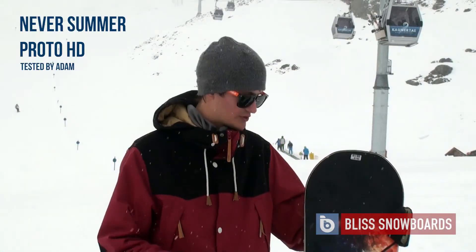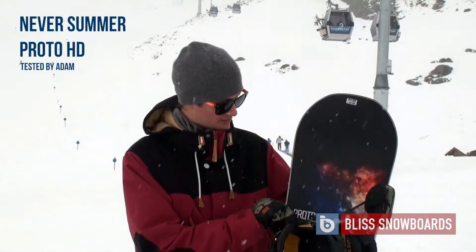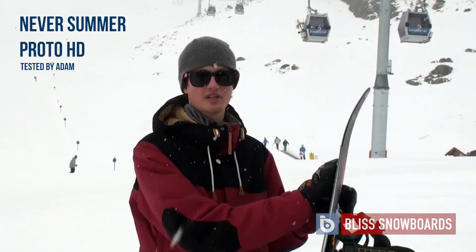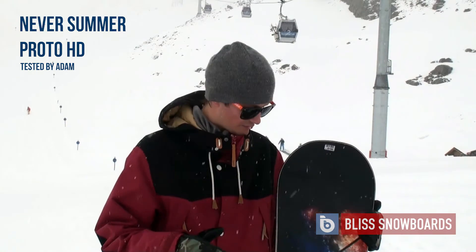It's a one-board-do-everything kind of board. Being Neversummer, top quality build control — P-TECH sidewalls, super high quality sintered base. Keep that waxed and you'll be running past everyone.